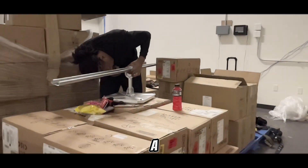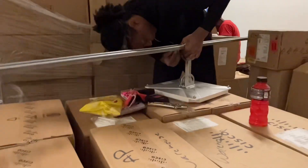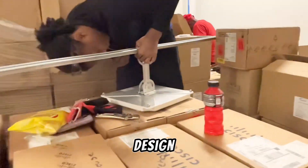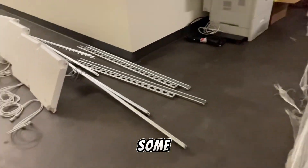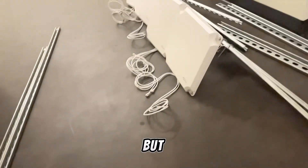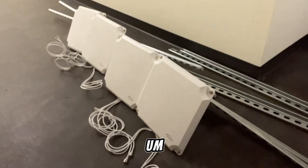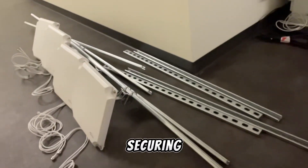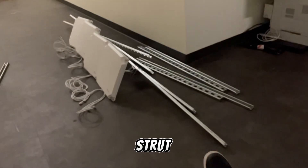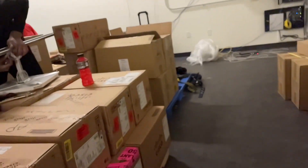Gotta give a big ups to Lil Cuz Makai, because we had a design. These are some antennas that we are installing. We've done them before, but they've used a different setup with these in regards to mounting them or securing them to the unit strut, so that way they can then hang from the beams and the ceiling — up on the angle iron.